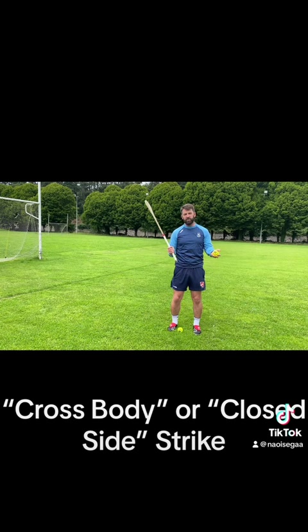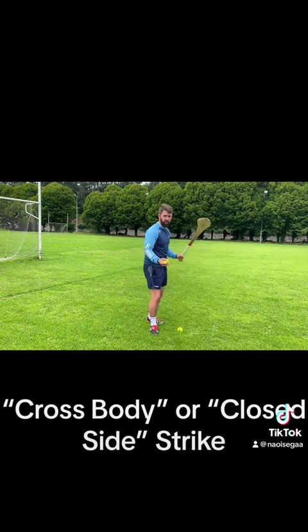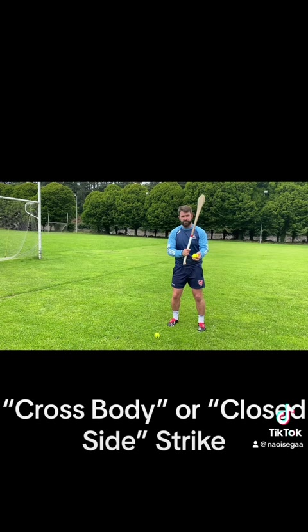The cross-body strike in hurling when you're striking from the hand can be fairly tricky for beginners and new people learning. For example, if I'm right-handed, my more natural or open side is my right side — that's the open-faced side. If I'm left-handed, my open side is my left side. The difficulty starts coming in when you have to strike on both sides, and the left side is where the trickiness and problems come in for a right-handed striker.